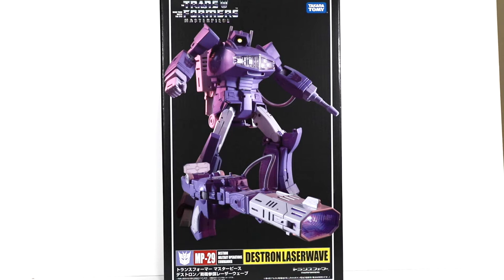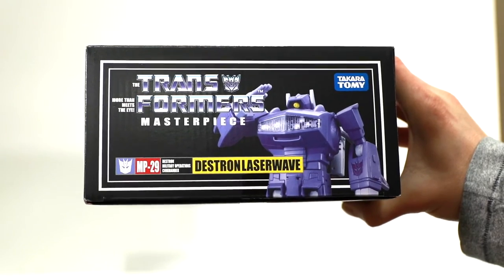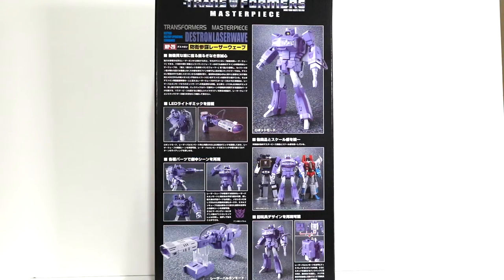Typical Masterpiece packaging — black box, got some pics of bot and alt mode on the front. The top of the box has him in the saluting pose from the G1 cartoon.